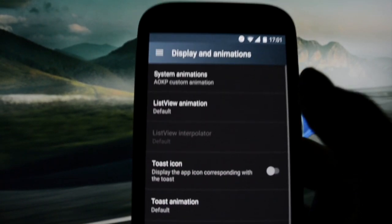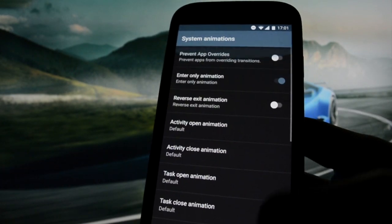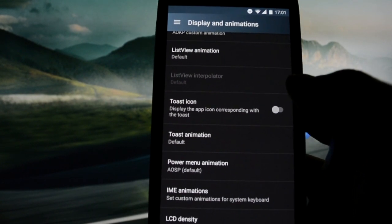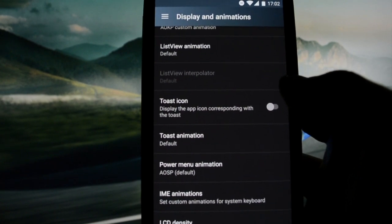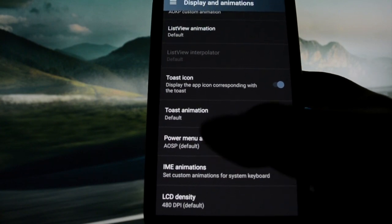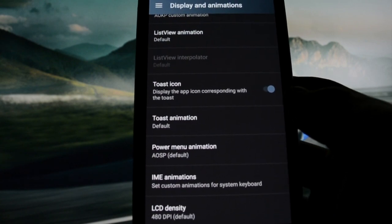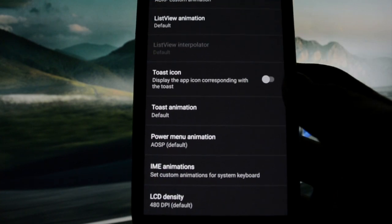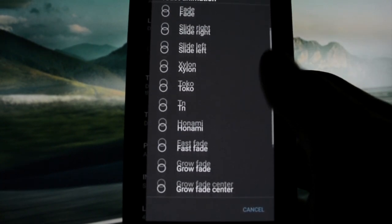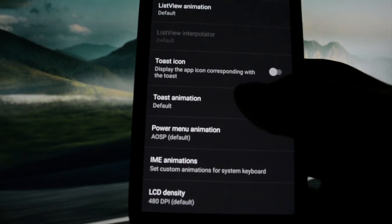Display and animations — we can customize system animations by selecting different options. Toast icon displays the app icon corresponding with the toast, so if you get a notification from the superuser, you get a toast and on the left side you'll see the app icon so you know where the toast comes from. You can also set up a specific toast animation, power menu animation, and everything related to animations.